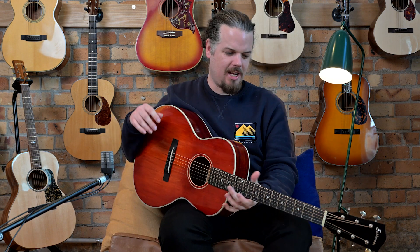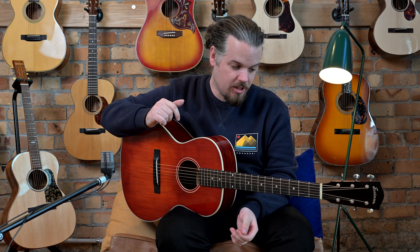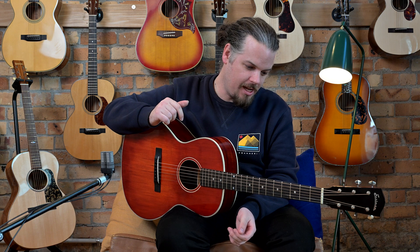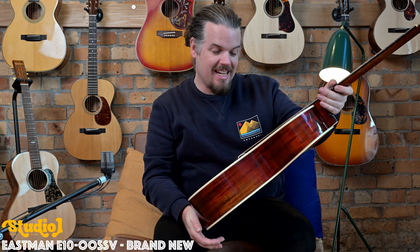Welcome back to Studio One Vintage Guitars, New Zealand's home of vintage guitars. Today we're looking at something very different in our stock. We have a higher-end Eastman with us, so this model is called the E10 Double-O SSV.